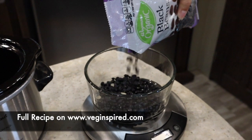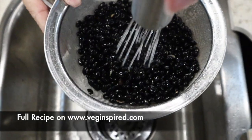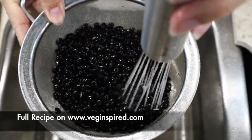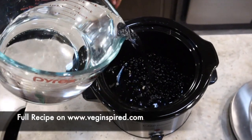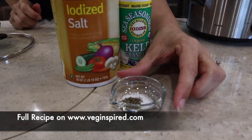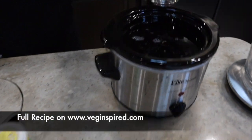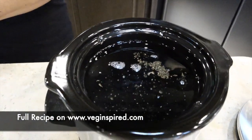This morning we also put on dried black beans in our slow cooker. We have a small slow cooker, so we cooked a half pound of dried black beans which we picked over and rinsed. Then we added the black beans, three and a half cups of water, half a teaspoon of salt, and a pinch of kelp granules.